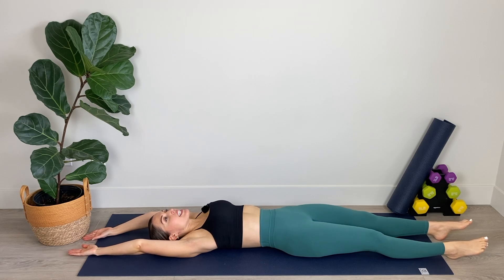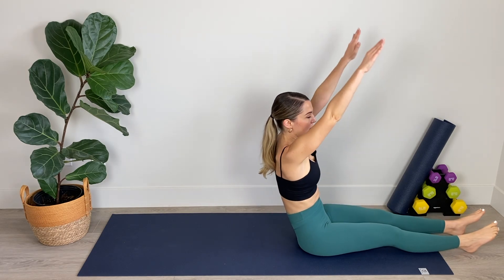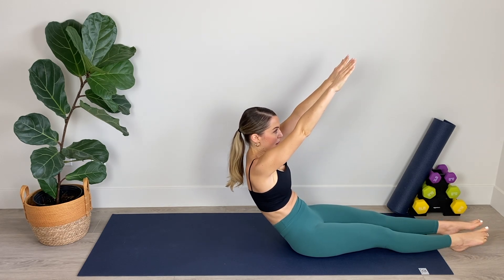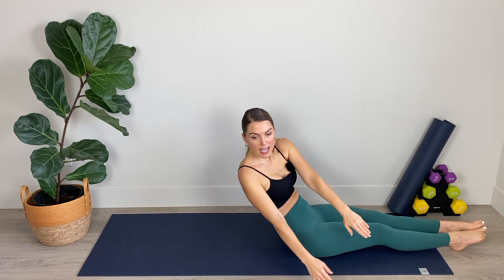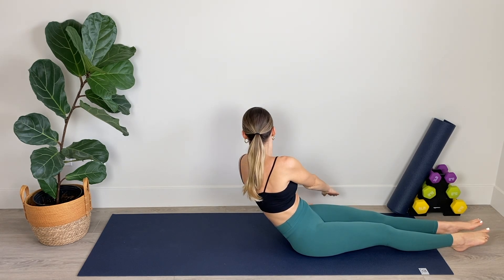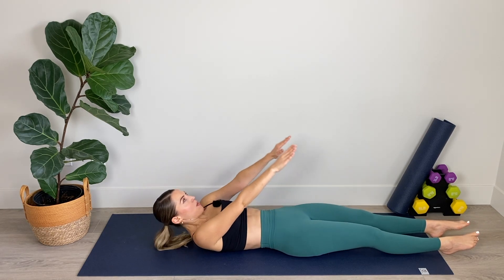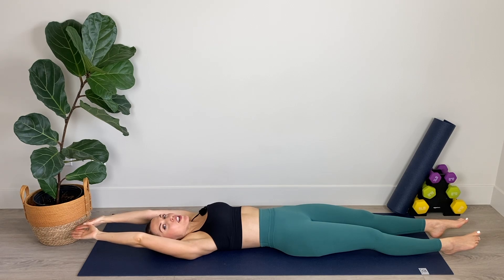Stretch the arms out behind you, palms facing up toward the ceiling. Just take a bit of a breather here — breathing in through the nose and out through the mouth. Now from here we're going to go into our rollover. Inhale to peel head, neck and shoulders up off the mat, reaching and lengthening through those fingertips. Then we're going to start slowly to lower back — pause, come over to one side, reach to center, come over to the opposite side, reach to center. Working our obliques on our way down, working our upper abs as we come up.